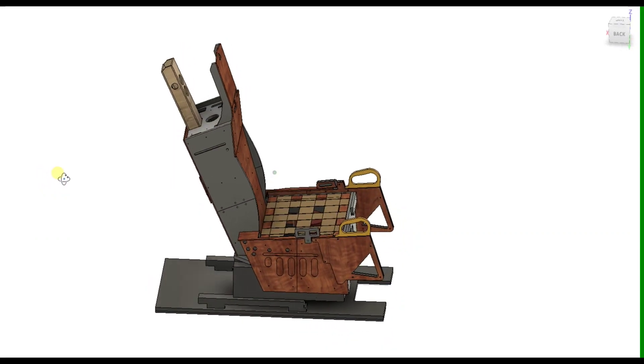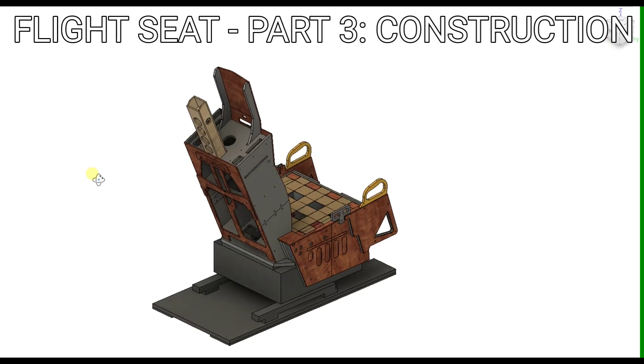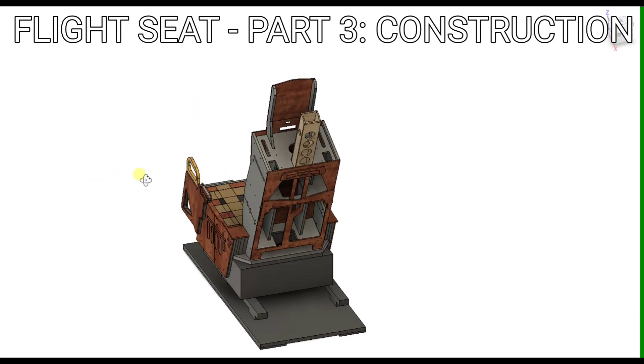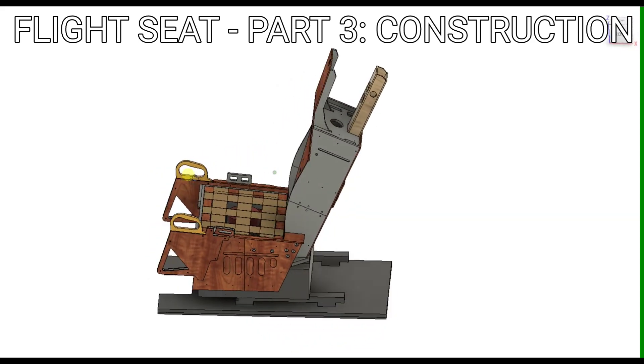Welcome to anyone watching. It's Craig at mysimpit.co.uk and welcome to part 3 in a short series of videos looking at the build of the flight seat. In this video we'll take some time to take a close look at the construction of this.